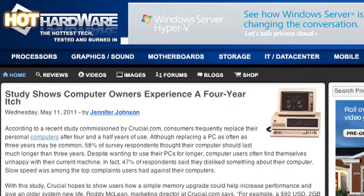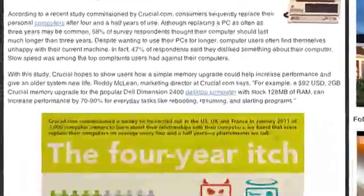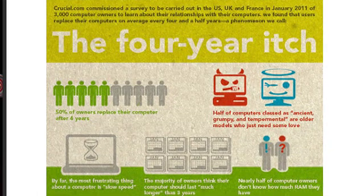A new study says people have an itch to replace PCs every four years. This study was put out by Crucial.com — the memory company — who polled users and found that 47% were dissatisfied with their computer in some way, with the chief complaint being that it was slow. 50% of users said they would replace their computer within a four-year time span — and Crucial would argue that if users only upgraded their memory, they'd be more satisfied and wouldn't have that itch.